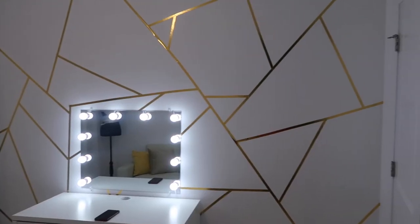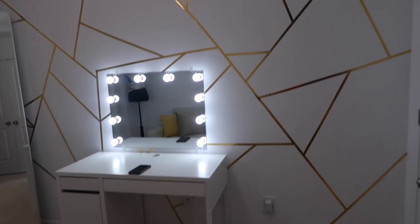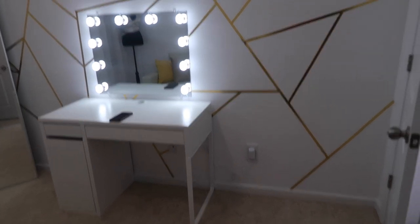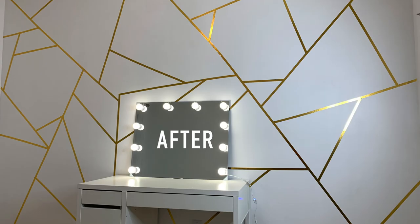This is the final product of the wall with the vanity and everything kind of set up in the room. I love it — it looks so nice and it's still holding up good. So I definitely recommend this DIY for your own room. Make sure to give this video a thumbs up and subscribe to my channel. Check out my home series, and I post new videos every single week, sometimes twice a week. Thank you guys for watching and I will see you guys later!